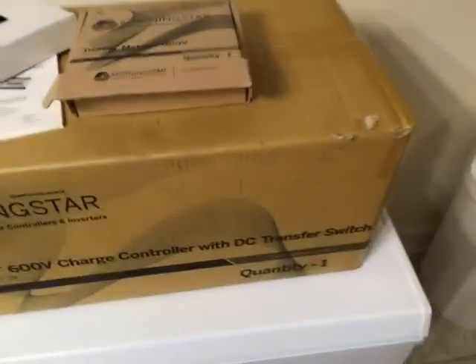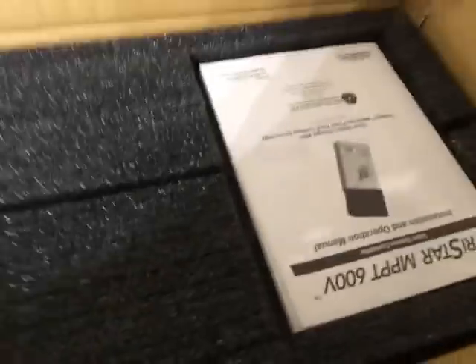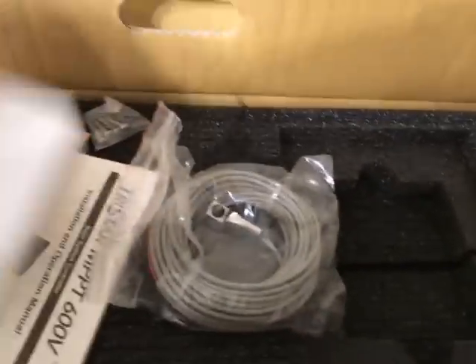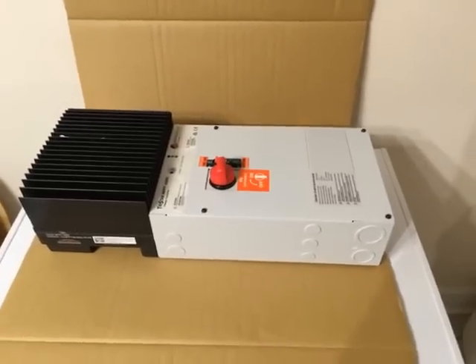I'm going to pause and open up the big box. I've cut it open a little bit. Inside we've got a manual, some cabling, nuts and bolts, and screws. I'll read about those later.